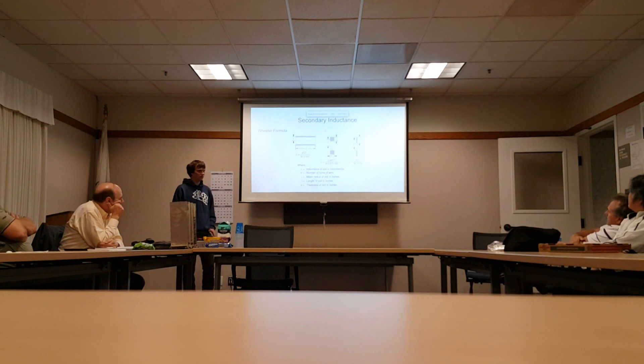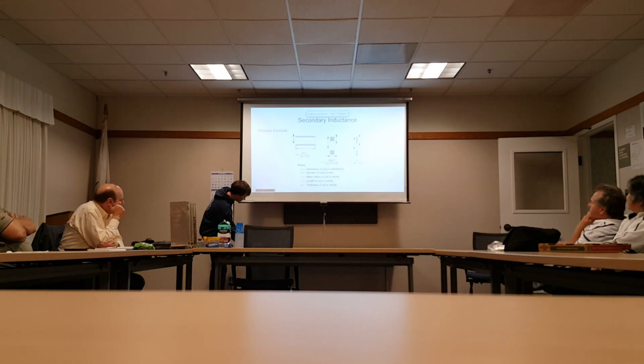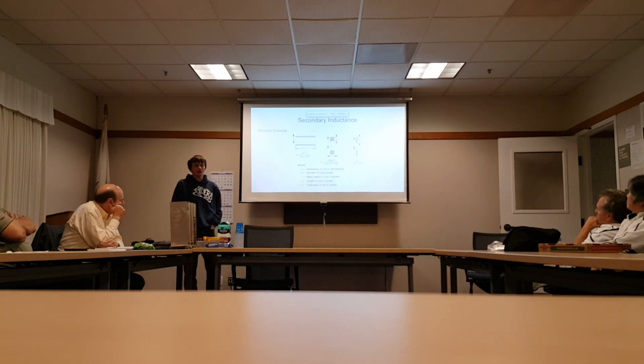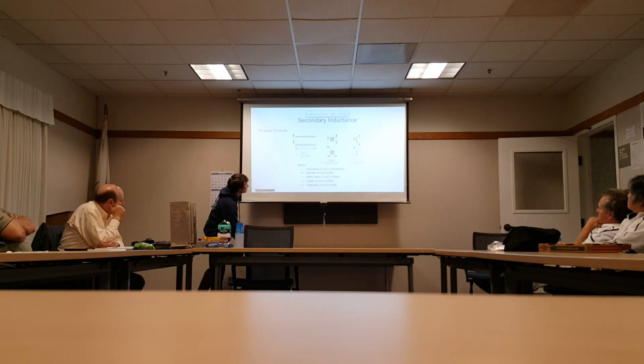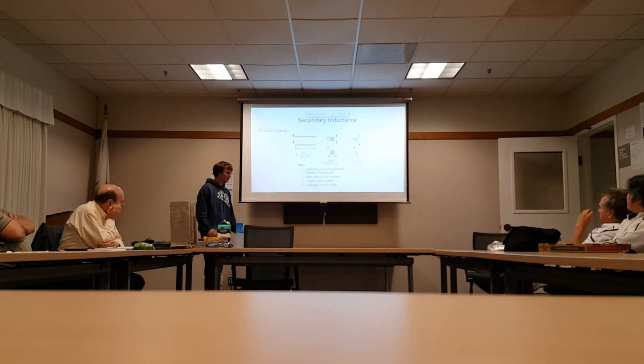At its heart, the whole secondary system is just an RLC system. For the inductance — the L — we use the Wheeler formula, which turns out to be remarkably accurate as long as the radius of your coil is less than the length of the coil. For a really short, fat coil this equation breaks down, but once the length is at least the diameter — which any reasonable solenoid will be — you can get within a couple percent accuracy. We had great success with that.